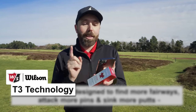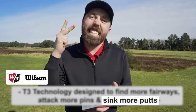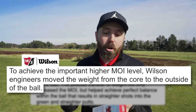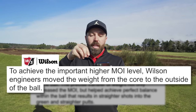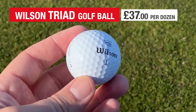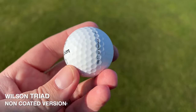To read this as a direct quote: the T3 technology is designed to find more fairways, attack more pins, and sink more putts. And another direct quote: to achieve the important higher MOI — effectively to make the ball more stable — Wilson engineers have moved the weight from the core to the outside of the golf ball, resulting in a more balanced golf ball. It's all well and good listening to those claims, but let's test those three areas: holing more putts, attacking more pins, hitting more fairways. And the last point — the price: £37 a dozen, which is a little bit less than a box of Pro V1s, but still in that premium price category. It also comes in an uncoated version, like a raw golf ball.